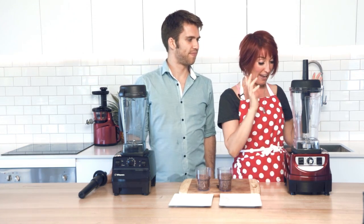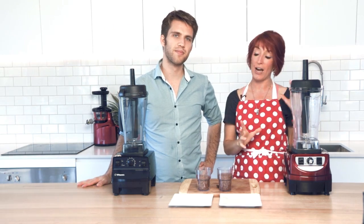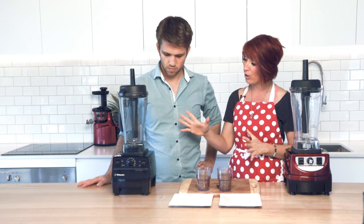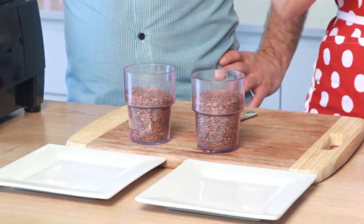Our very last test with the Optum 9400 and the Vitamix. The 9400 has long blades and a wet-dry jug, so you only need one jug for both wet and dry. The Vitamix does say they have a wet jug and a dry jug. We are going to use the wet jug for this — the blades are slightly different inside, only four blades in there, but we are going to see the result.